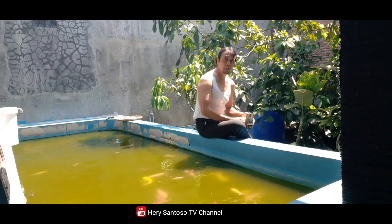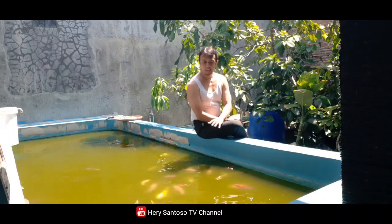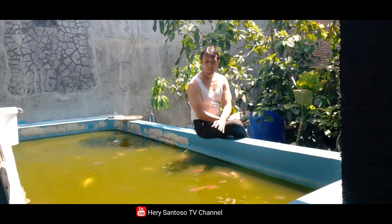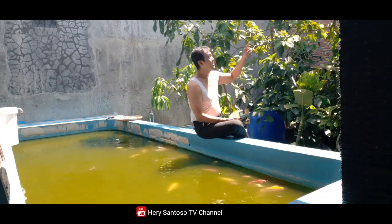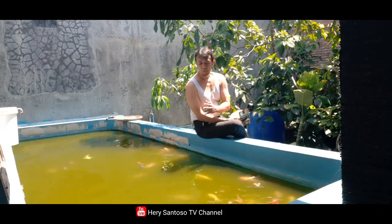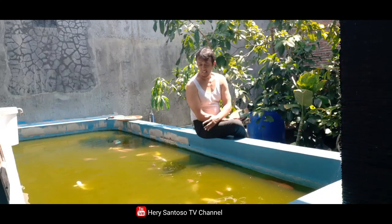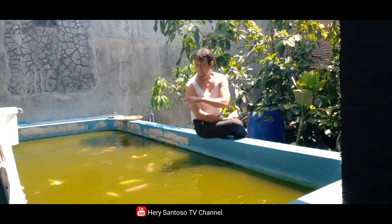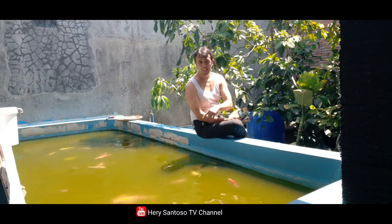Kali ini saya ingin berbagi informasi mengenai kolam ikan saya yang hampir 1 tahun tidak menggunakan pompa air. Kondisinya di outdoor, di luar terkena hujan langsung sehingga airnya keruh, tapi alhamdulillah ikannya hidup dengan sehat dan lincah, dan tidak ada yang mati selama hampir 1 tahun tidak menggunakan pompa. Air tidak pernah dibersihkan dan berganti dengan air hujan.